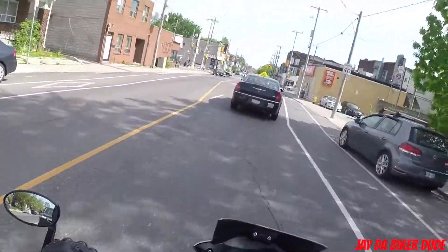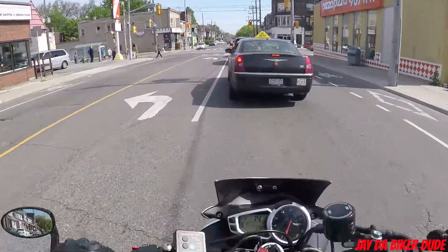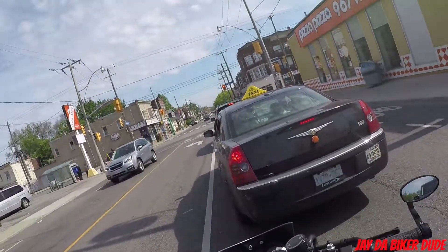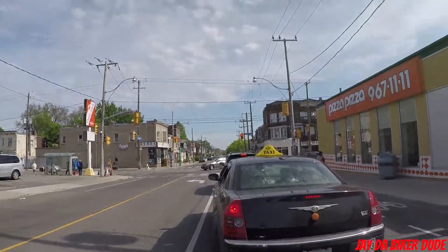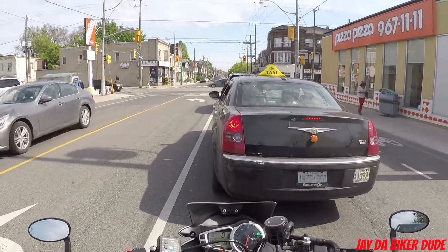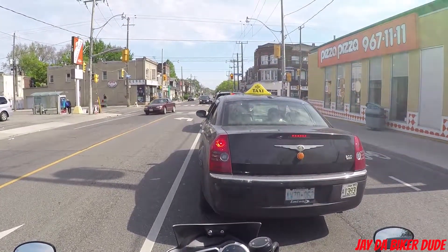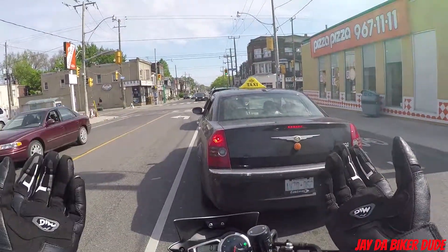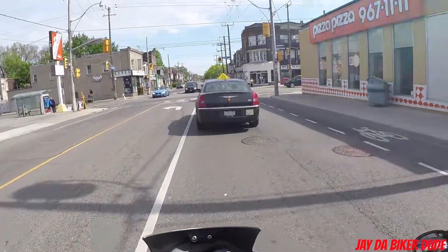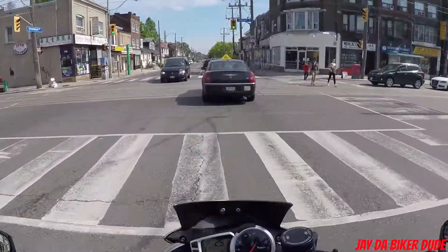Another update: if you guys haven't noticed, I did switch the cameras. On the first one I used a GoPro Hero 3 Plus Silver, and now I'm using a GoPro Hero 4 Silver. I don't know if you guys can tell the difference, but it's using the same external mic and the same setup.